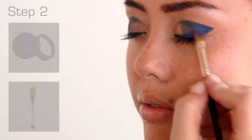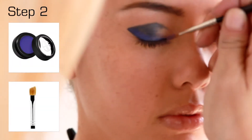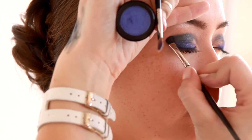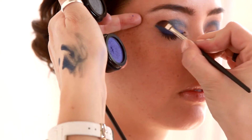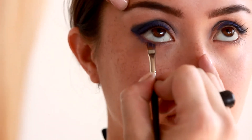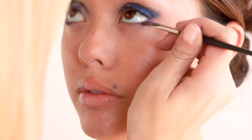Then use freesia eyeshadow, applying the color over the lash line and over the Lapis liner with number 27 angled brush. Take the excess eyeshadow, dab and sweep color under the lower lash line.